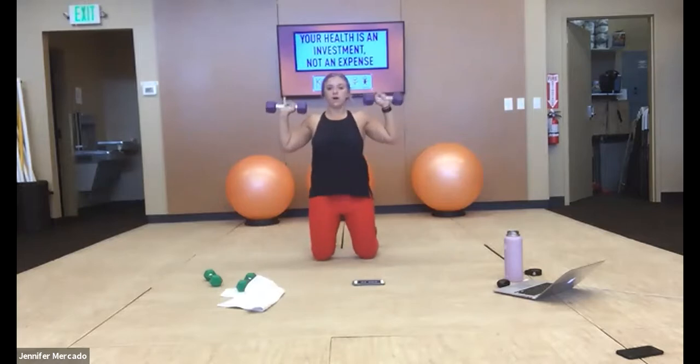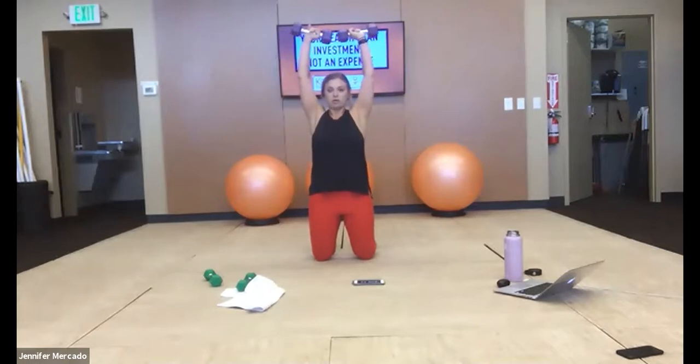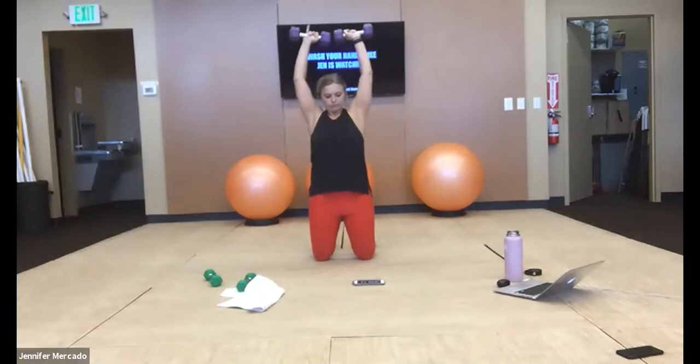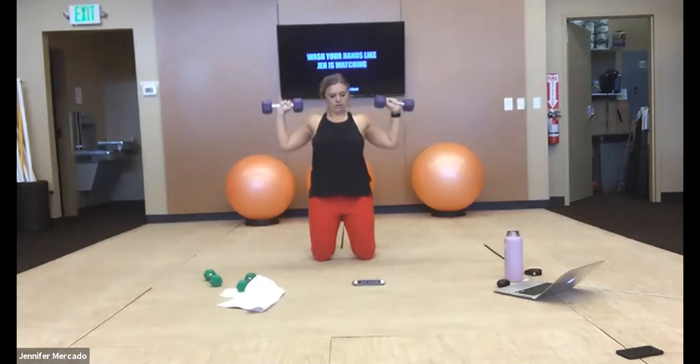Shoulder press — palms out, nice and controlled. Hips are forward, force that core to engage. Three, two, one — tabletop, one weight.